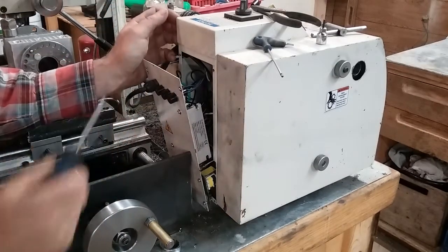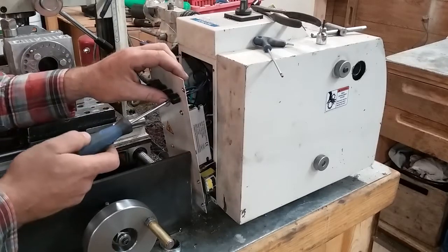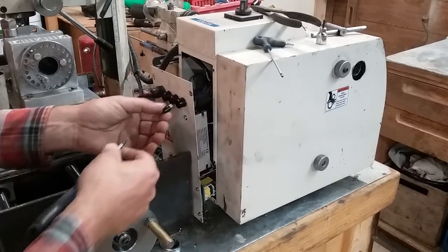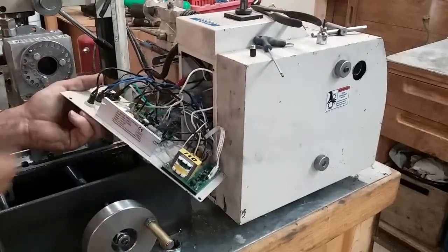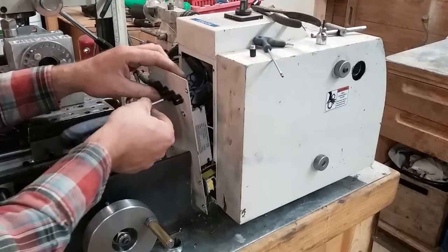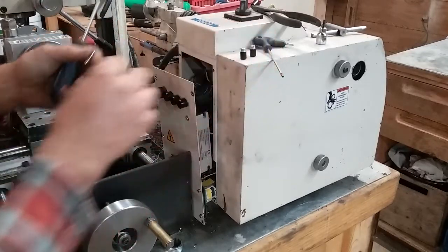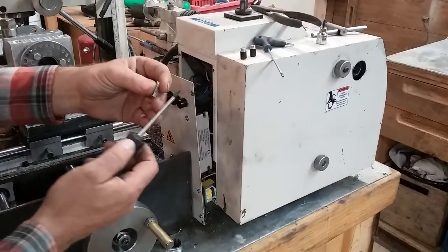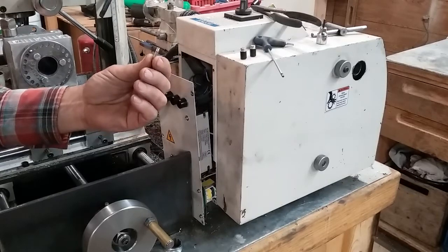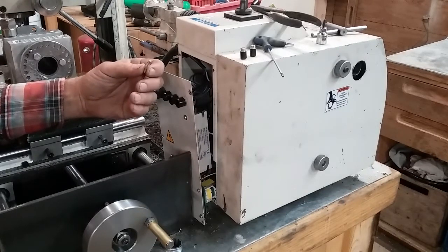Welcome back to the shop. We're working on the Grizzly G0769 machine tonight. This machine has what I'd call a design flaw — it uses a little bitty fuse. The main fuse is like a 10 amp, and these secondary fuses — one protects the lathe drive motor and the other protects the mill machine drive motor. These little fuses are like seven bucks a piece, and a box of them costs about the same as the whole project tonight.